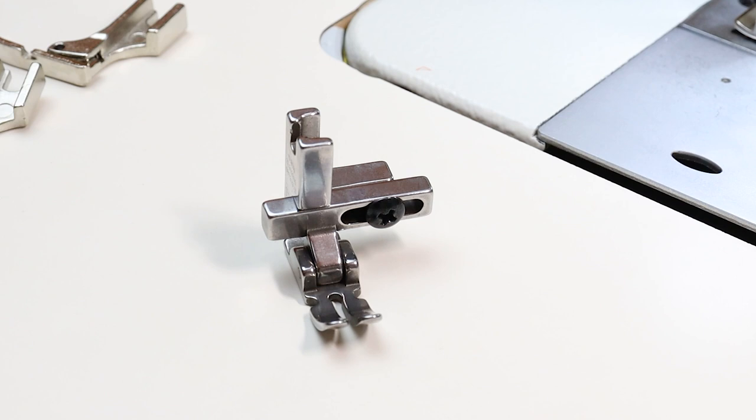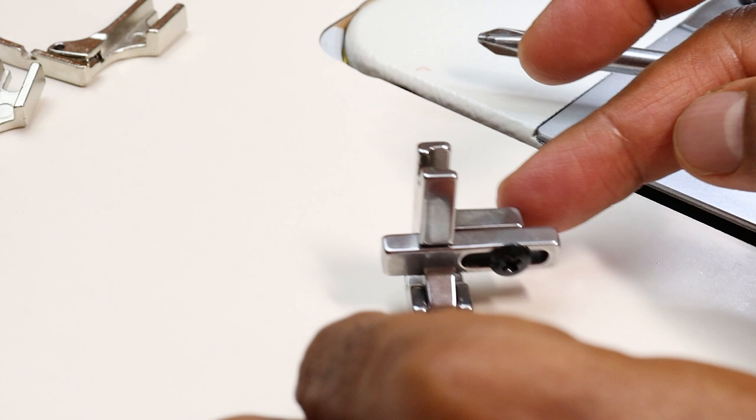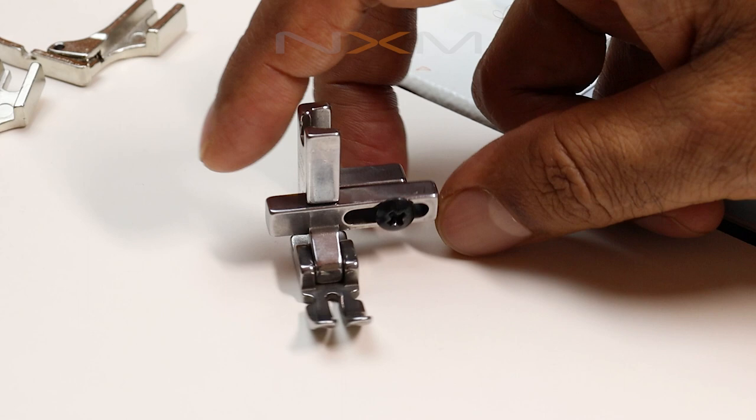If you observe, there is a screw here — unscrew it. Once you loosen this, the foot will move left and right. This upper part will be attached to the machine; only the feet will move left and right. Isn't it interesting?